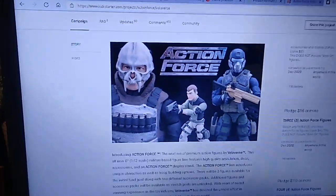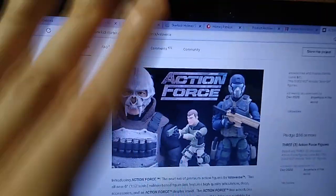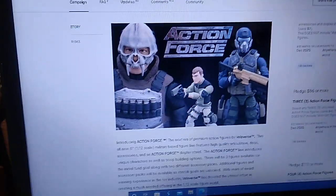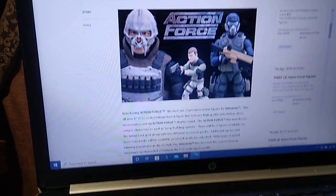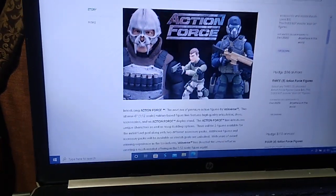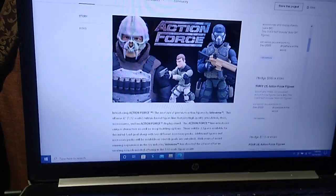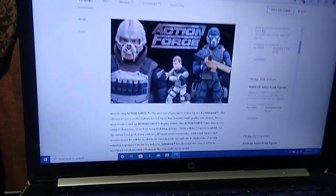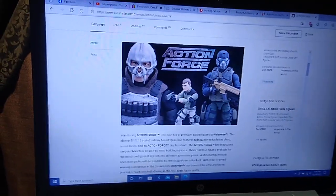Today we're going to have a look at the return of Action Force military action figures. This is not the presentation I intended — I'm pointing my cell phone camera at a computer screen. By now I'd hoped to have at least one figure on hand to do a showcase and review. But that's not going to happen due to supply chain problems and privateers holding cargo hostage. The good news is Valiverse, the company that produces these figures, does have the first shipment on hand and has begun shipping to crowdfunders.